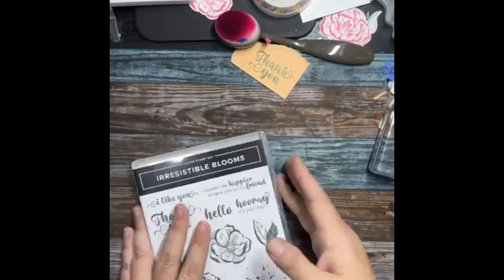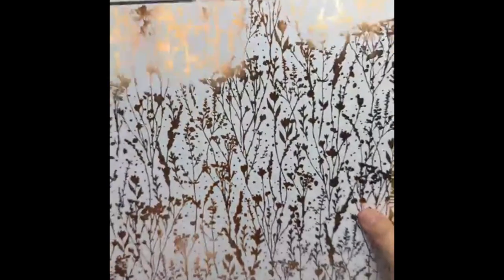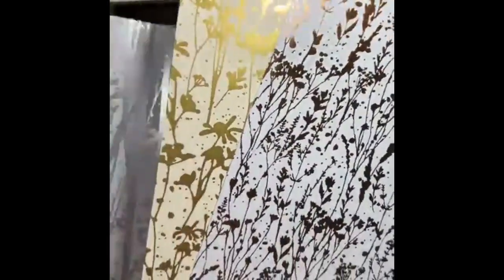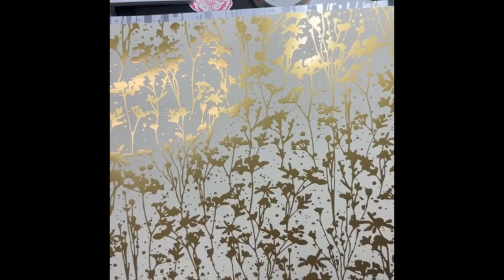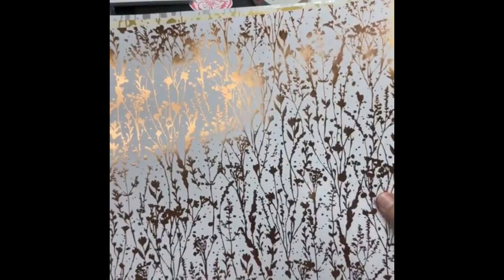Another new thing is the Naturally Gilded Specialty Designer Series Paper — isn't this pretty? It's kind of a coppery color. There's this one that's white and copper, this one is vanilla and gold, and this one is white and silver. At first I thought they were all the same pattern but they are not. I really like that one.